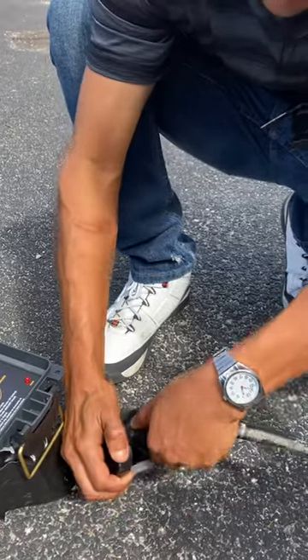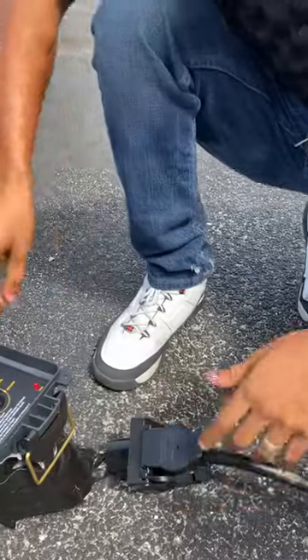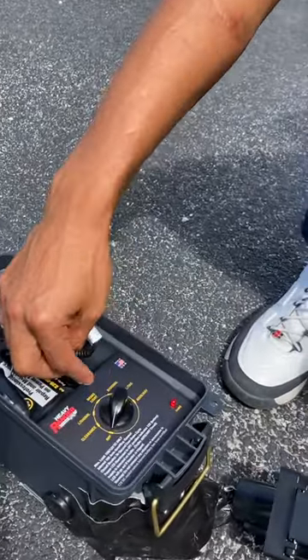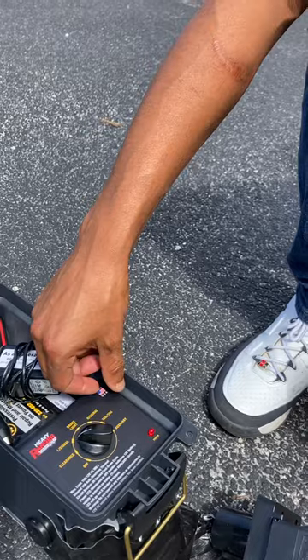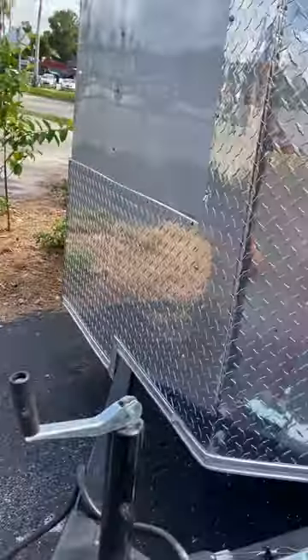We're going to plug it in all the way in, and then we're going to check the left, right, and tail lights to make sure that all the lights are functioning on this trailer. It should be clicking, letting us know that it is coming this way.